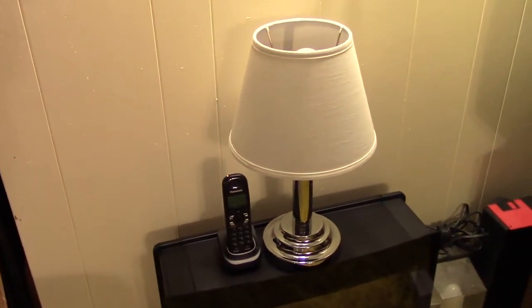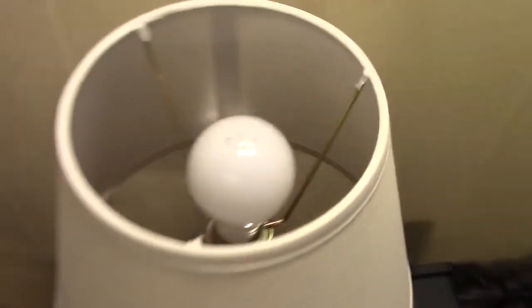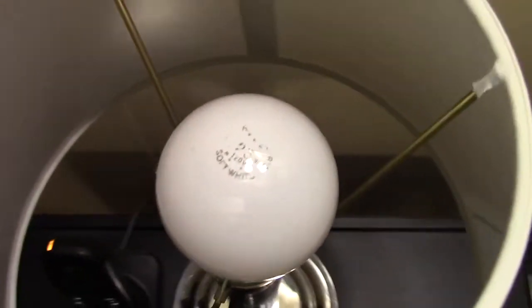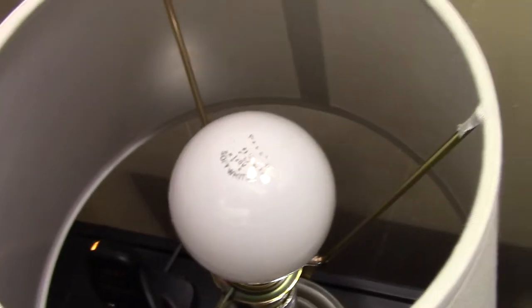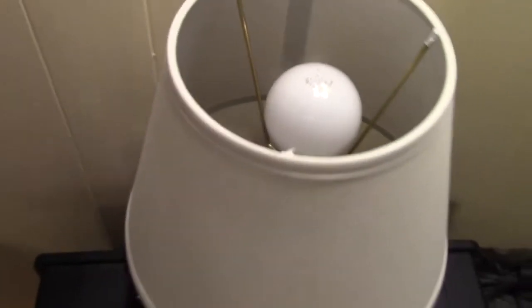Here's the completed grandma lamp — I got a shade for it and put in a 25-watt bulb. It's a little hard to see, but it's a 25-watt bulb. I tried a whole bunch of different bulbs.